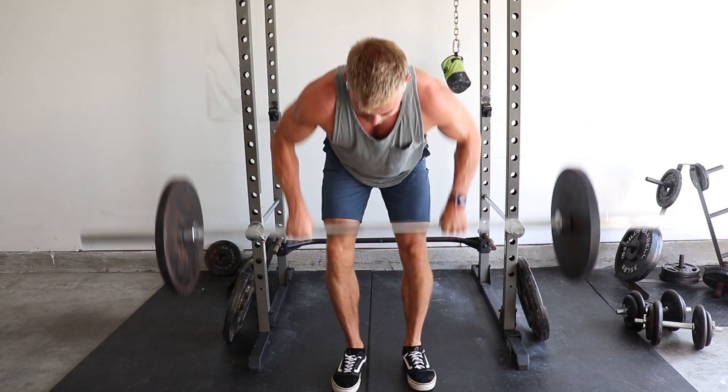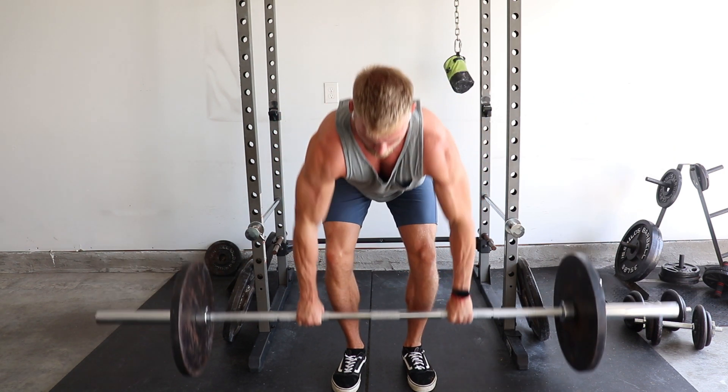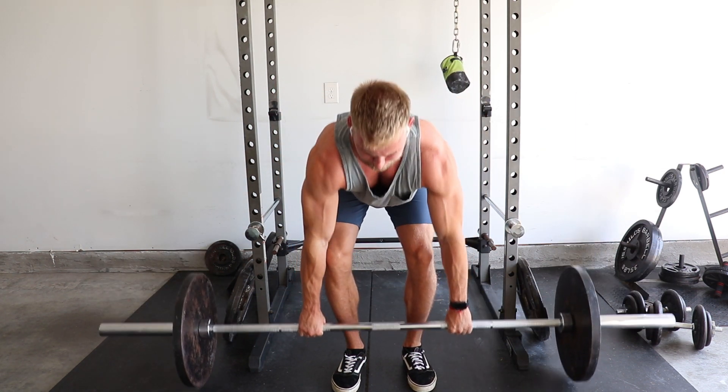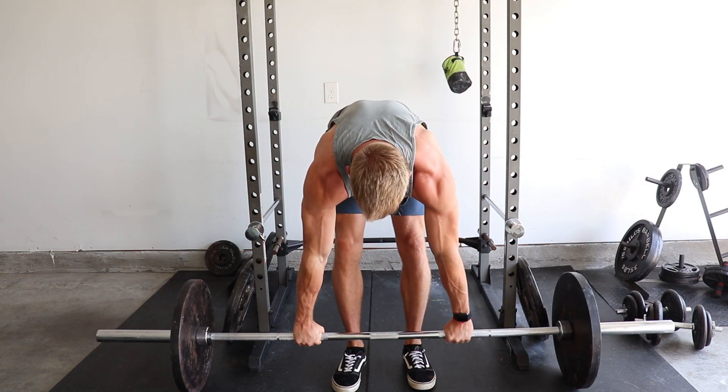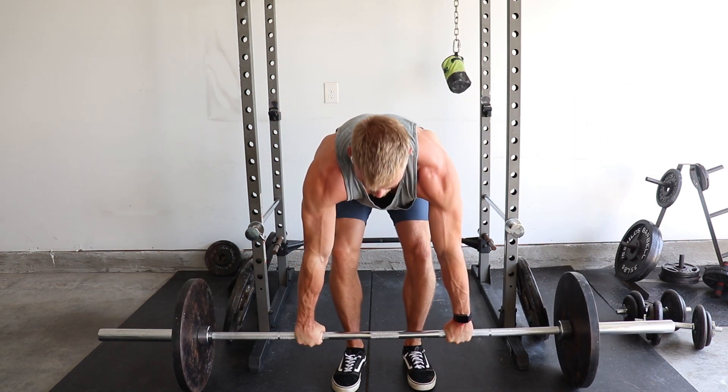Keep it simple and focus on progression. People think you need all this complexity to see good results — it's not true. You just need to focus on adding reps and weight over time and staying consistent. At the end of the day, the main thing with any training program is consistency and time. So stick to it, keep making gains. Peace.